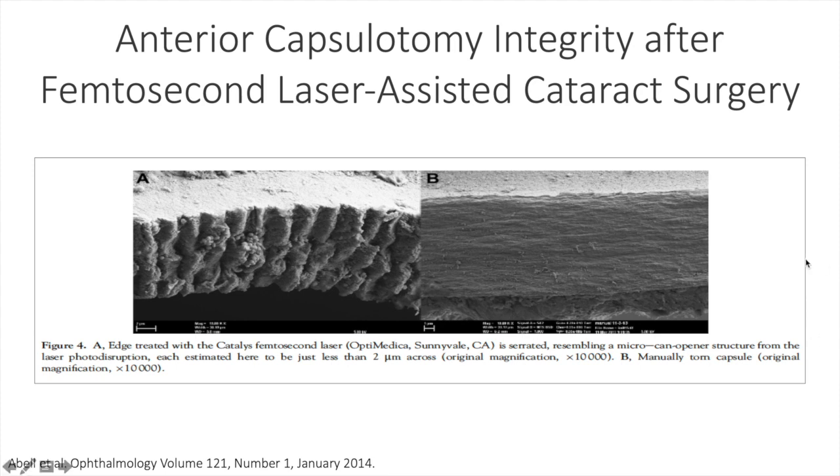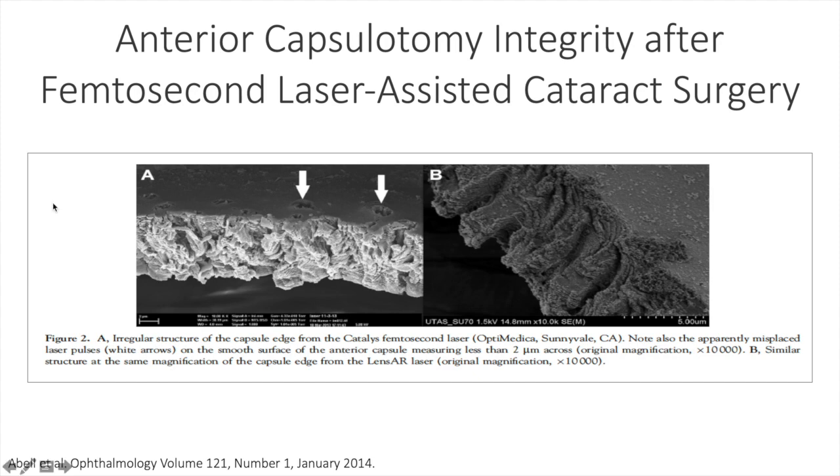You can see here, as I'm pointing towards the continuous curvilinear capsulorexis done freehand, the smooth surface of the edge of the capsulorexis compared to the sawtooth nature of the capsulorexis done with femtosecond laser, and of course this is because the spots are done individually going around the capsulorexis. On face value, you might think that the outcomes would be pretty much the same between the two.